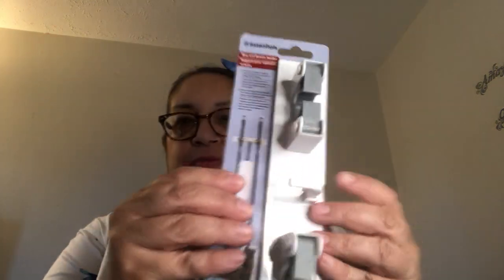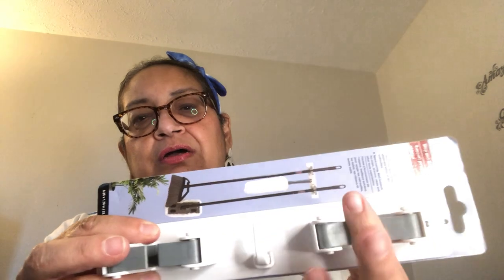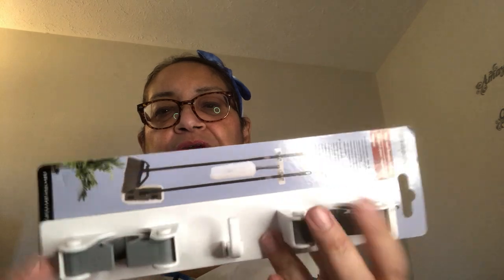In the home section I got this — the Essentials brand mop and broom holder. I already put one up in one of my closets and this is another one. It has a little hook in the middle and these little silicone grips you put the handles through to hold them up pretty well. I was happy with the first one, so I got a second.